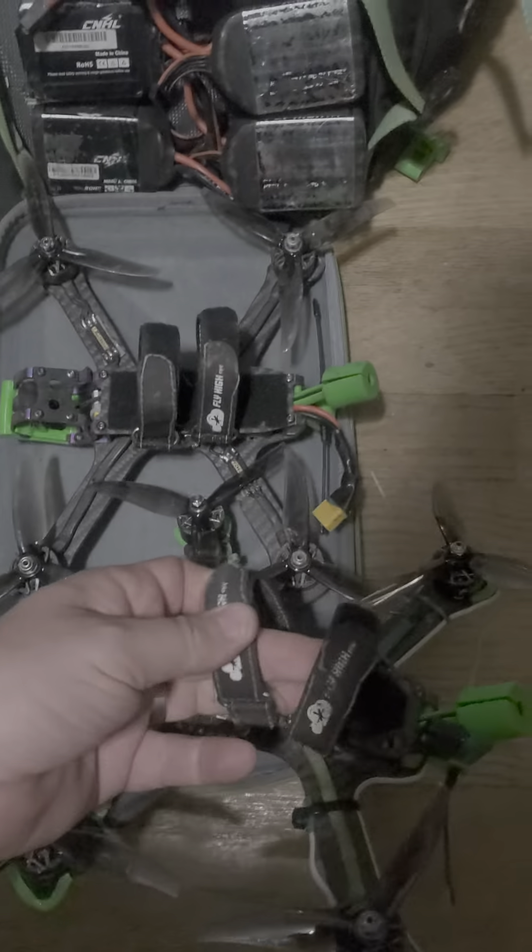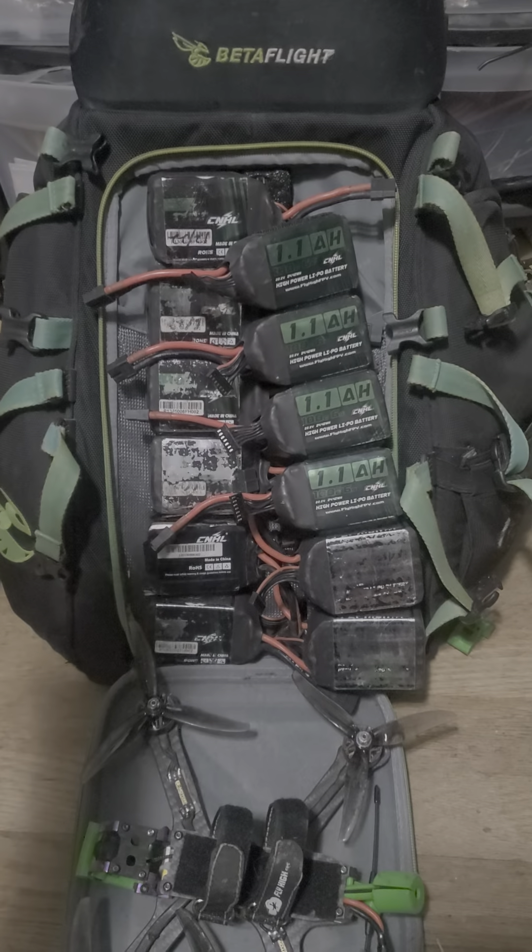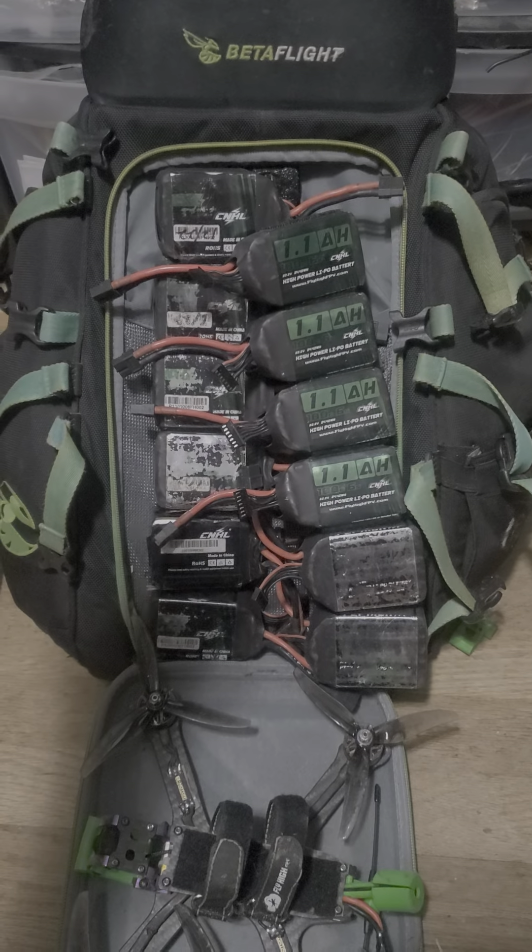It also sticks to your quad so that it locks down. And then I always use two Kevlar battery straps on every quad to lock that battery in place. Just having the Velcro on the top and the bottom makes life easy.